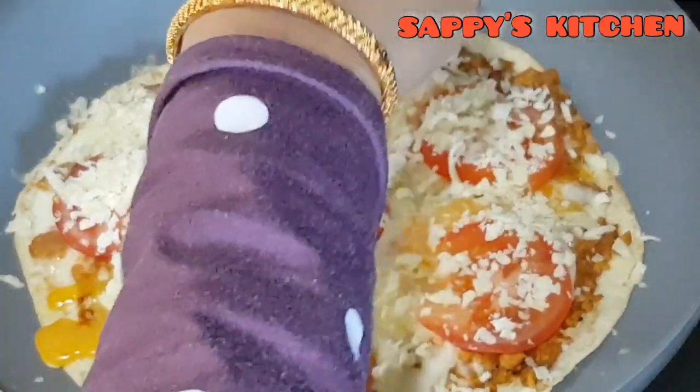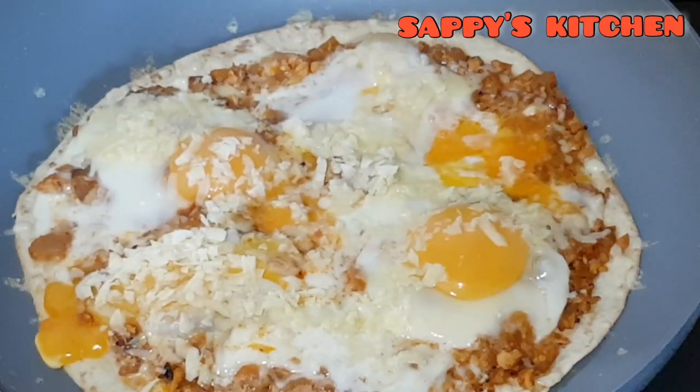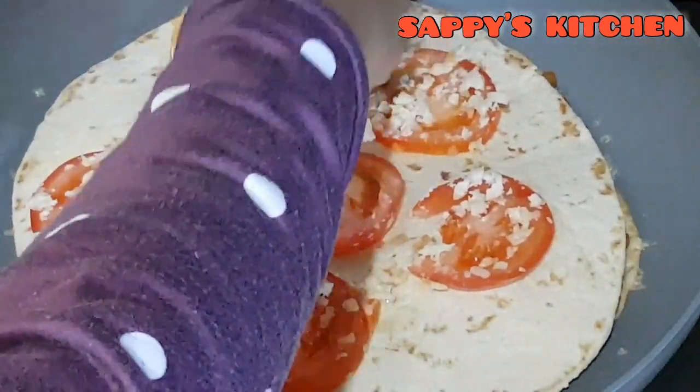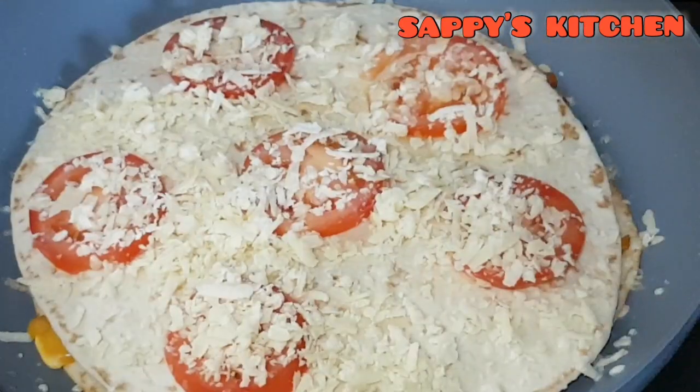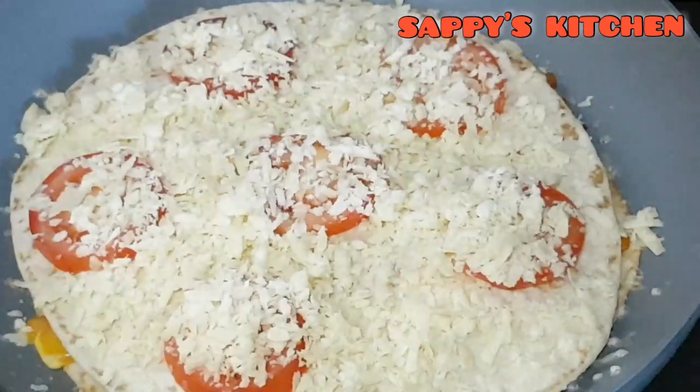Tomato. We will put the chili on the side, and we will put the tomato slice on the side and put the cheddar cheese on the side.